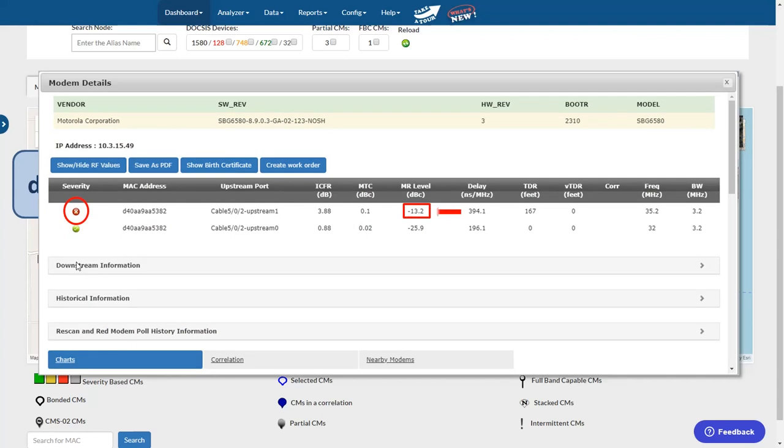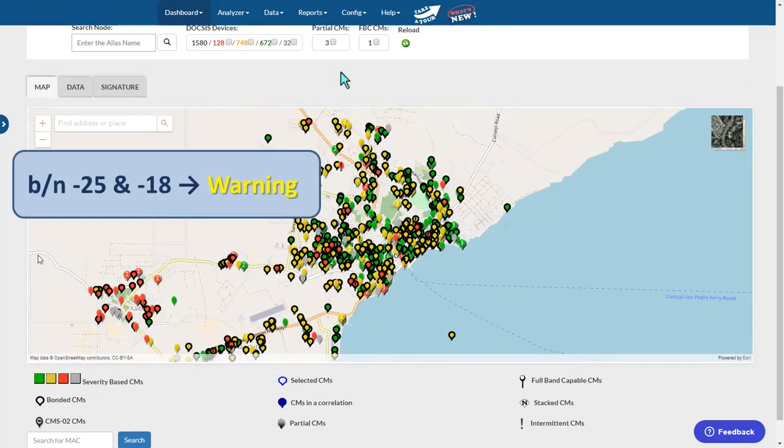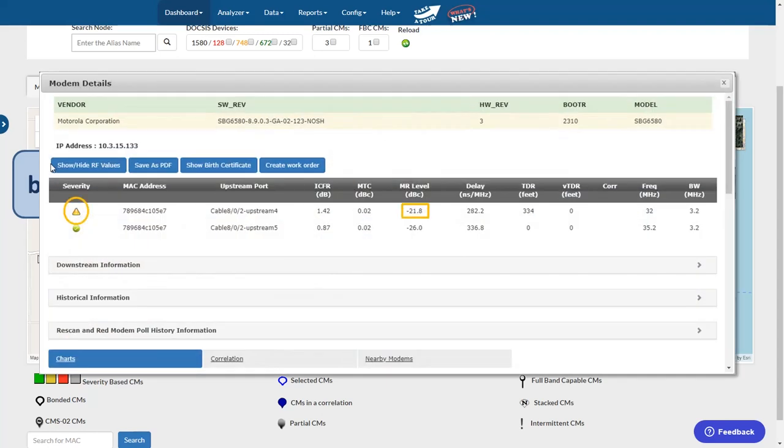Here you see that this modem is considered red because one of the channels is in an alert state, although the other channel is good. Modems that fall between negative 18 dB and negative 25 dB are in a warning state. These modems appear on the map as a yellow pin and in the table as a yellow exclamation mark. You should keep your eye on yellow modems.